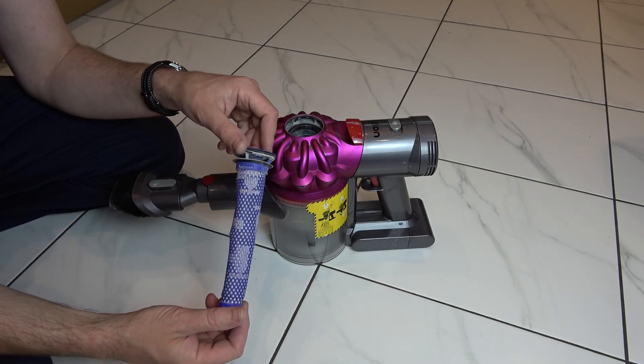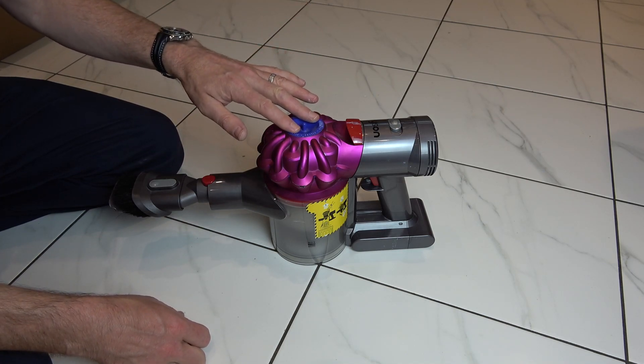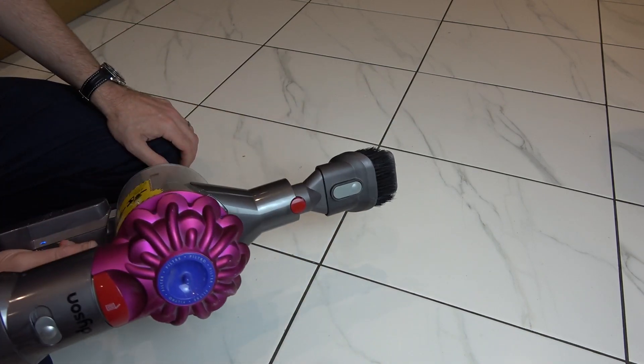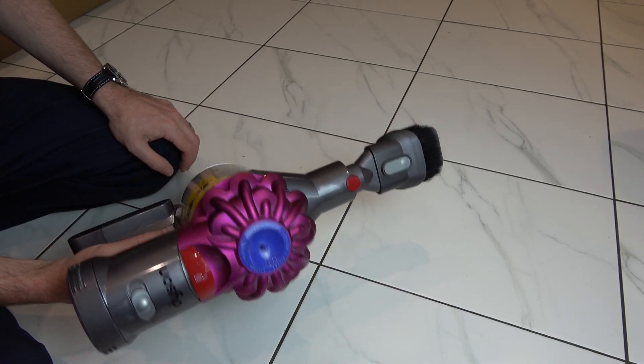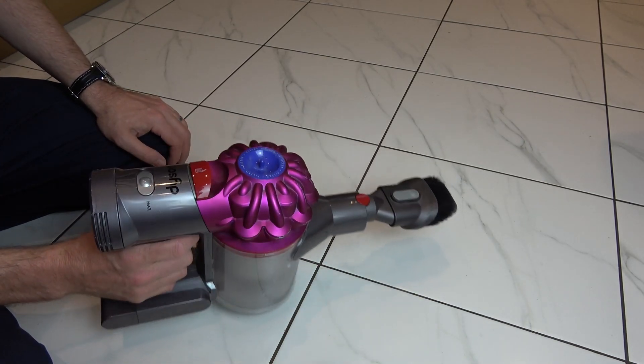When your filter is fully dry, all you have to do is pop it back into the top of the machine and push down. And that's it. The filter is nice and clean and back in its place. Hopefully now the pulsing will stop and your vacuum cleaner will be working well again. Thanks for watching.